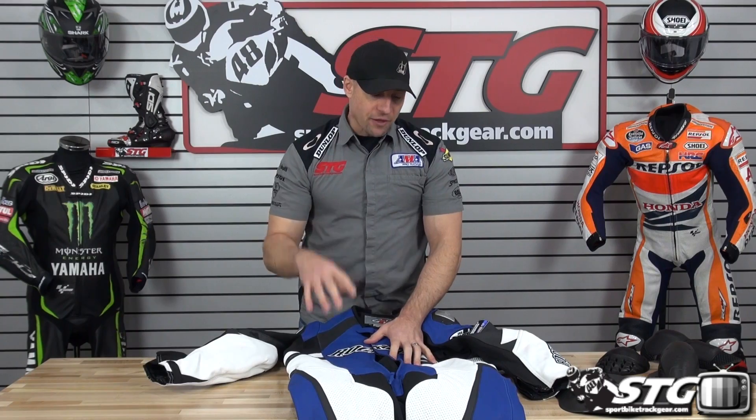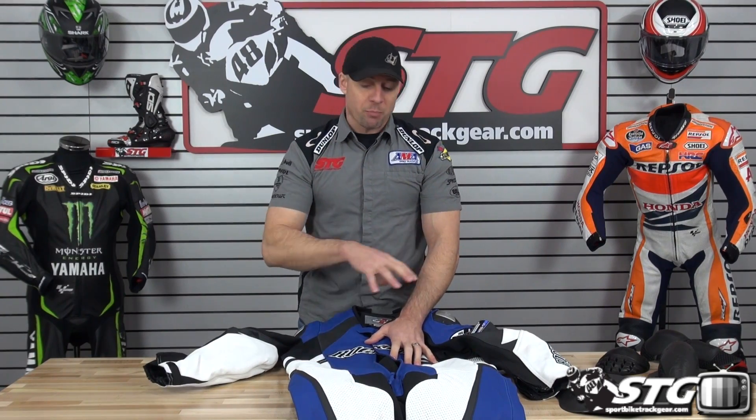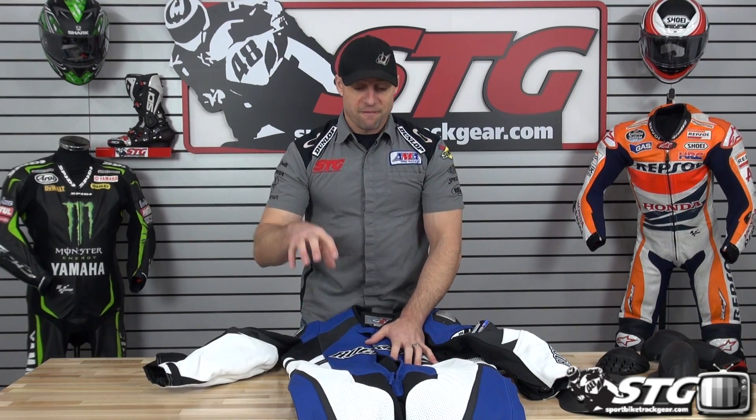All in all, what do I think of this? At a starting price of $629 — and most sizes are at that price point — I think this is a real value. It fits nice, they've been building suits for a long time, and this is a good value-priced one-piece road race suit.